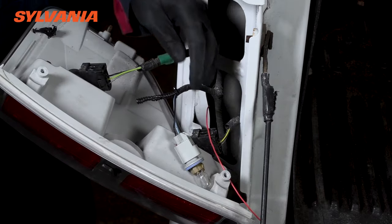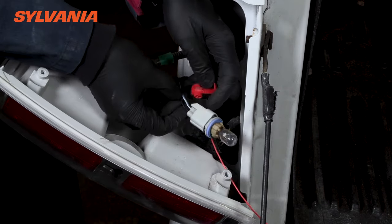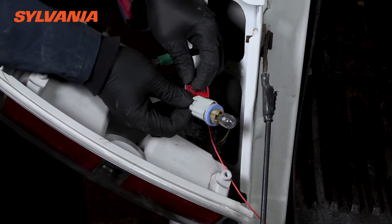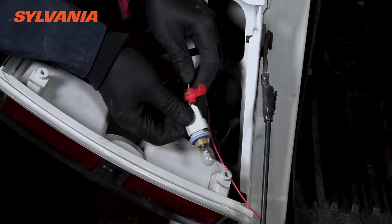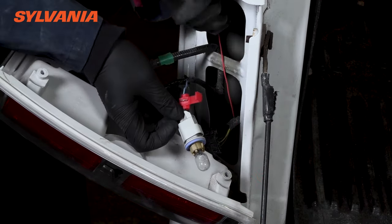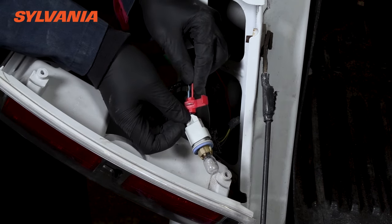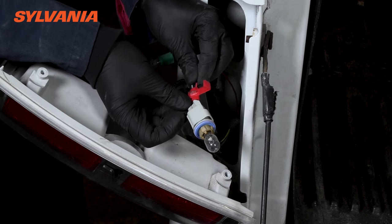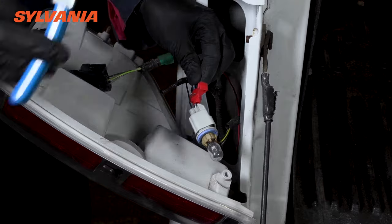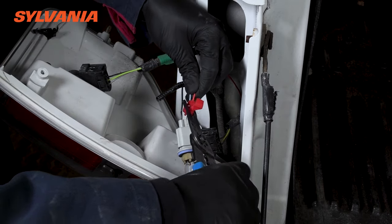Strip away any excess weather stripping that's in the way and go ahead and use your connector to connect into the hot wire. This is what you're going to connect — the hot wire on the reverse light with the wire coming off of the backup camera. This is how the Sylvania RoadSight mirror knows to turn the backup camera on when reverse gear is engaged, because it senses that there's voltage going to that reverse light.